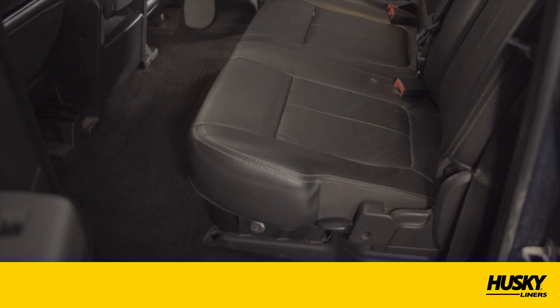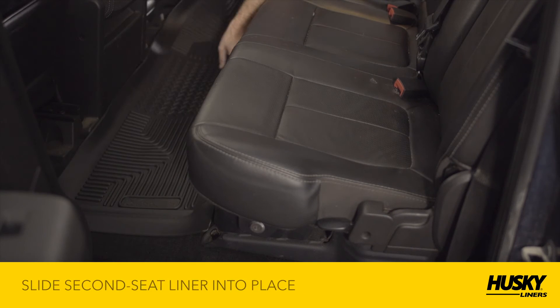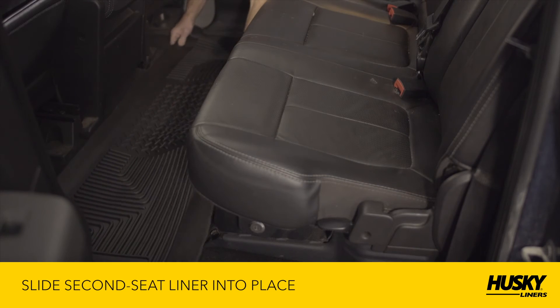If you've purchased a second seat liner for the back of the cab, please remove all items from the floor of the cab, remove the existing floor mats, and then slide the second seat liner into place.